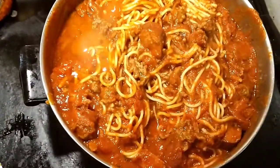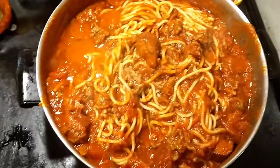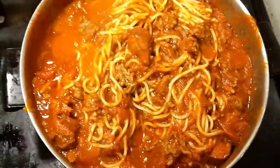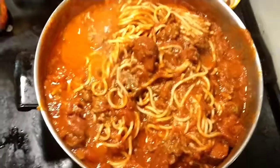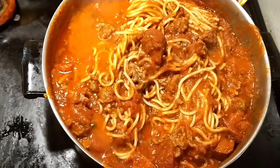I couldn't hold the camera and pour the sauce and stir it at the same time, so here's the spaghetti y'all — I'm still stirring it. It's gonna be real chunky. You can see the chunks in there — the onions, the sausage — real chunky, nice spaghetti.